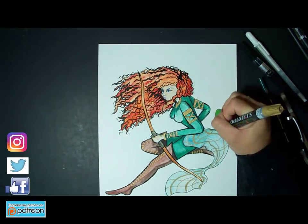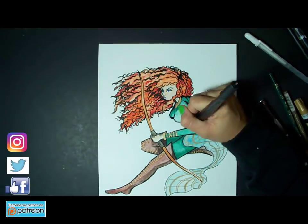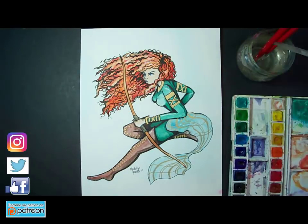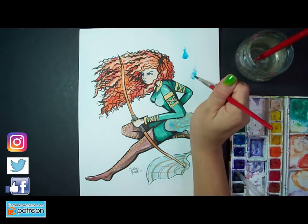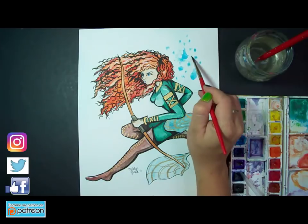I did have to come back after completing these three drawings because I felt like something was missing from Merida's picture. When I came back I added in the wisp in the background behind her — I didn't want it to be too overbearing, I just wanted it to be there as part of a magical element in the picture with her.